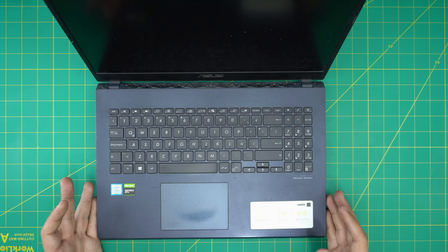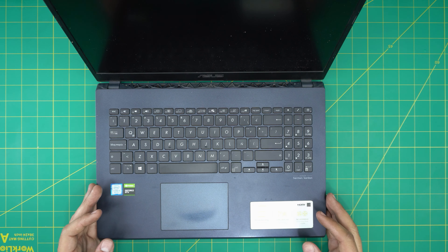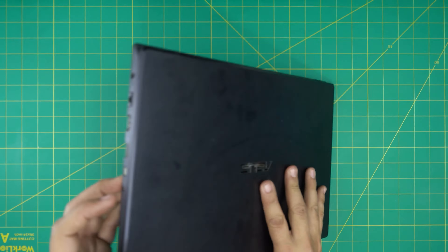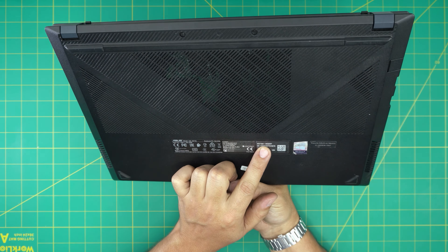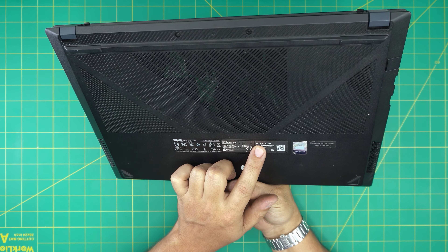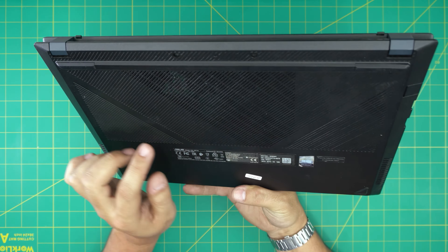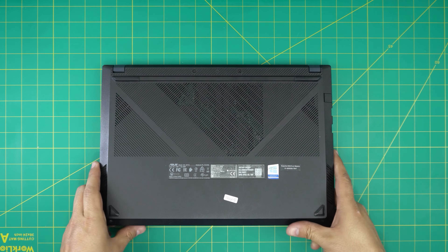Hello everyone, I'm back with another video. Today we have an ASUS laptop — this one is an ASUS X571G model. The exact model number can be found on the back sticker on the laptop, and it's an X571GD-BQ2340.